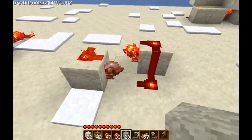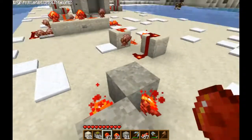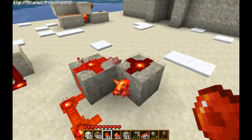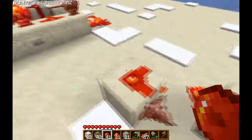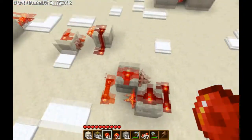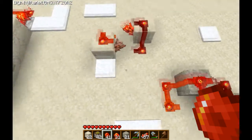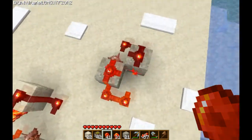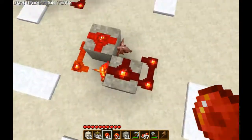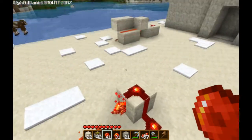There is another design which is apparently the smallest — it goes like this. But it uses six redstone instead of four. So yeah, I still win, because mine's the cheapest. They're pretty much the same size I think. Actually, mine's smaller! I have the smallest RS-Nor design on YouTube.